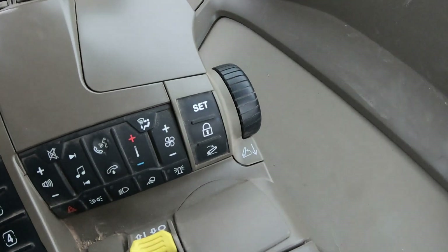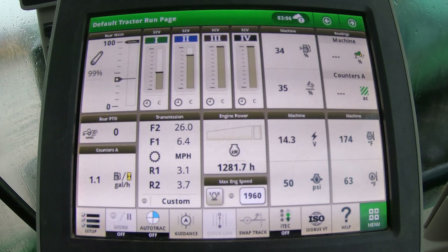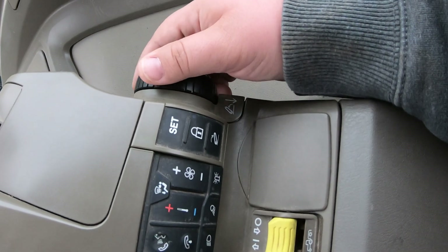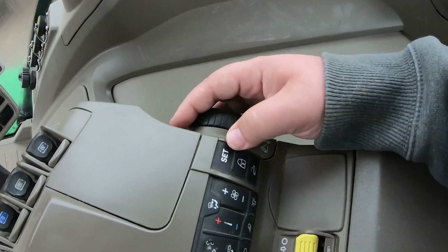Over on the right-hand side of our controls, this dial is where we can set our drop position. On the screen we have a little line showing where that position is currently set. If we want to change that position, we use the scroll knob to the right and dial it to where we want. Right now on the screen we can see we are at 54 percent, so if we wanted to lower that down we would roll that dial.